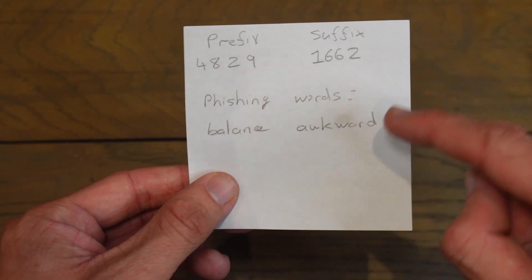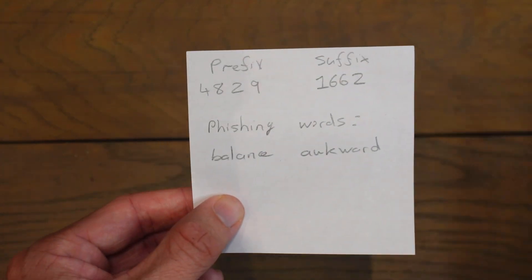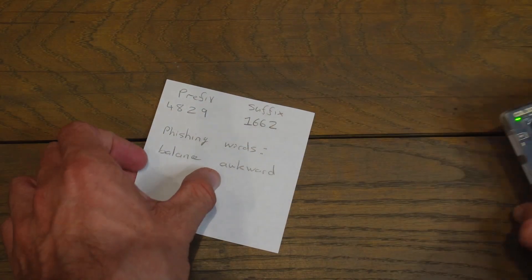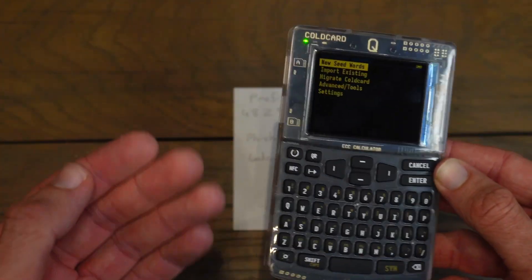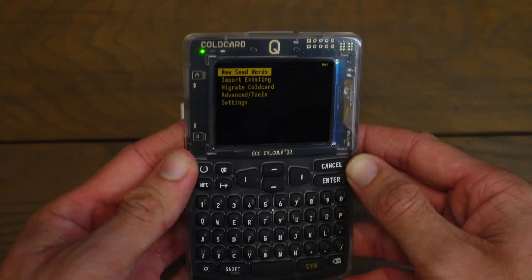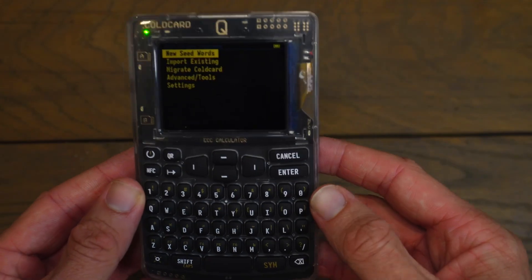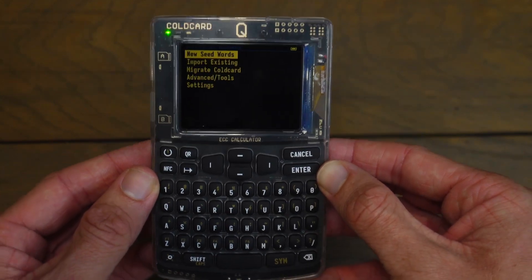The Cold Card did not show me my anti-phishing words again, but I did write them down. These anti-phishing words are generated by your PIN prefix and are unique to your Cold Card. If you ever enter your prefix and see different words, you can assume this is a different Cold Card — your Cold Card will always produce these words when you enter that PIN. This is a feature Cold Card has built so that nobody can swap out a fake Cold Card for your real one. Every time you enter your prefix, you should see these two words.